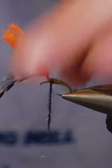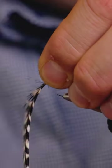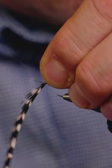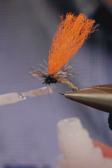Now we wind our hackle — you can really pack the hackle on — and then just tie in the hackle there. Now we just dub the front part of the thorax.